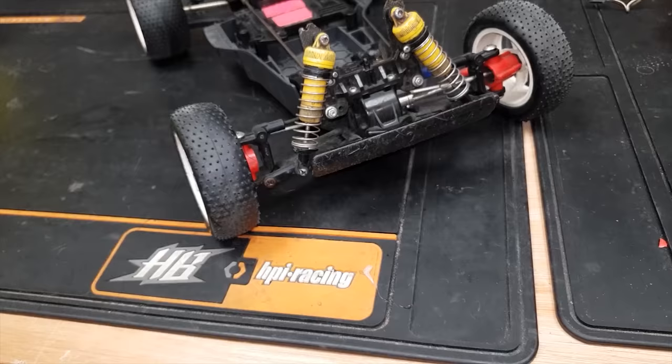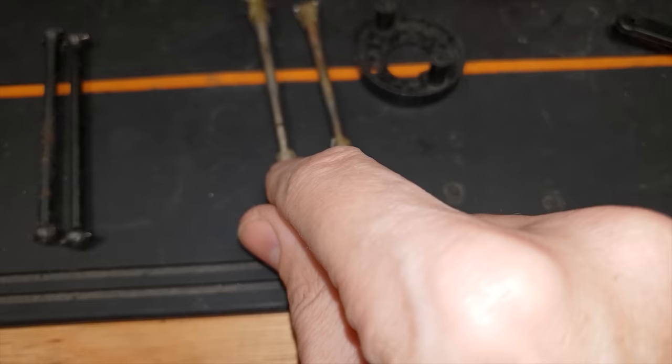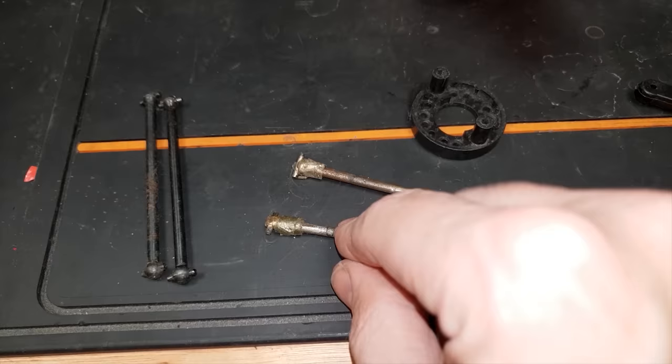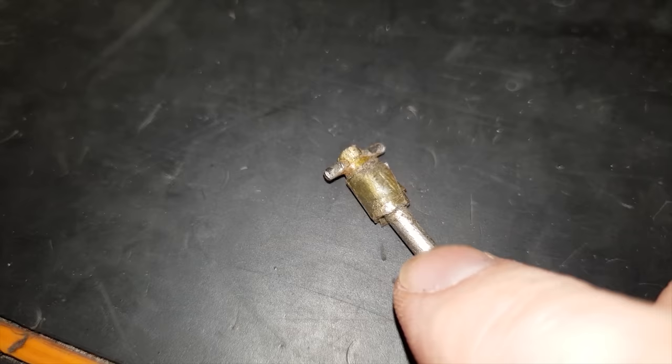It's missing a shaft and the axle in there is actually broken, but I've got some shafts here. I think these are the original Manta Ray shafts. This is how short on cash I used to be - I lost the little plastic bit that goes on the end of the dog bone, so I put some Sellotape around there just to try and pack up the area.